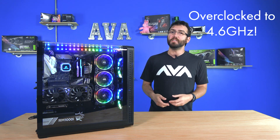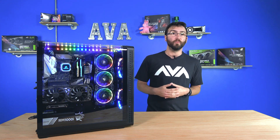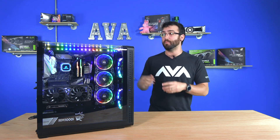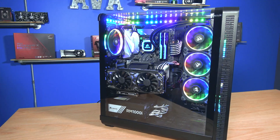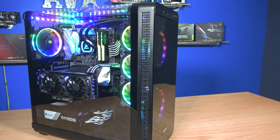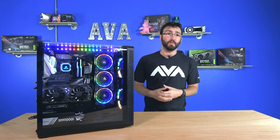We have a GTX 1080 Ti SC2 graphics card, 16 gigabytes of DDR4 3,000 megahertz memory, which is kind of a standard for gaming systems nowadays. It is cooled by the Hydro H150i Pro, which is why you'll notice the fans light up all pretty, and they coincide with the LED kit and the other Thermaltake ring fans in front and back, which appear to be 140 millimeter fans.